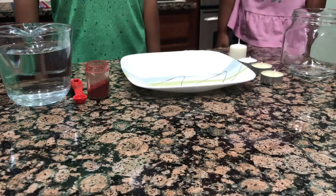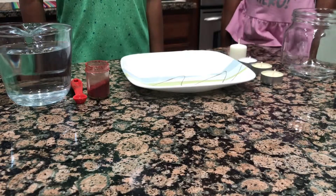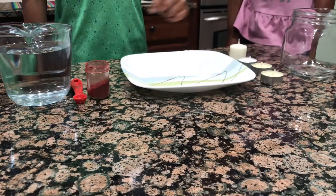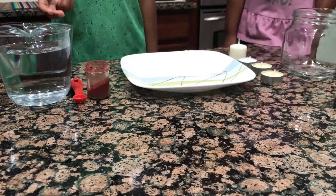Hello friends. Today my sister and I are going to do a science experiment. The items you need for the science experiment are a glass jar, candles, a plate, food colour and water.